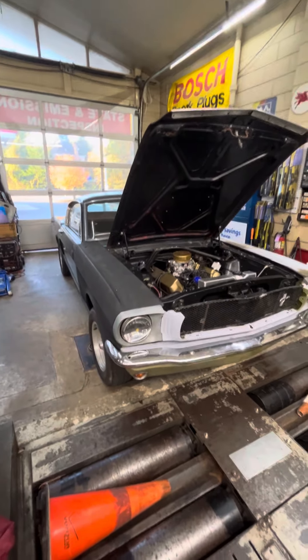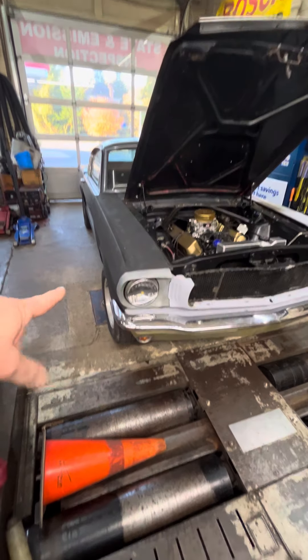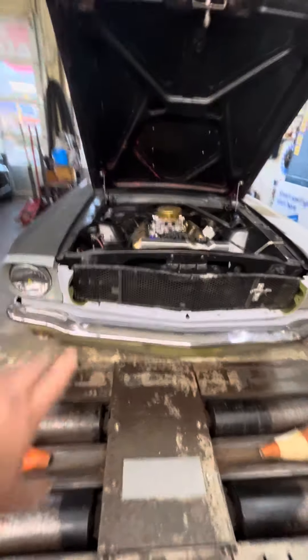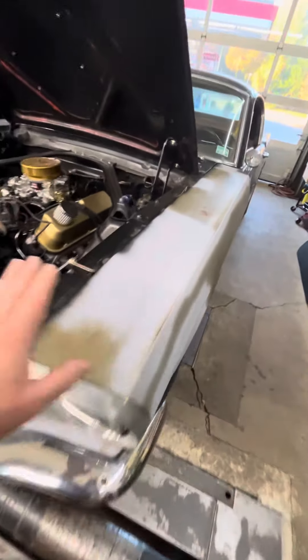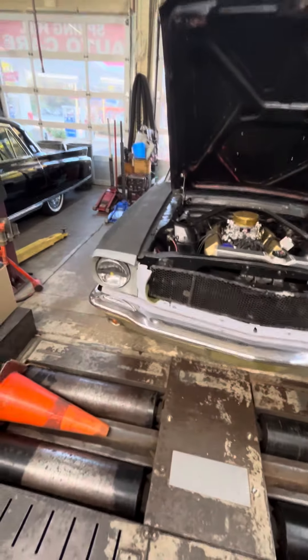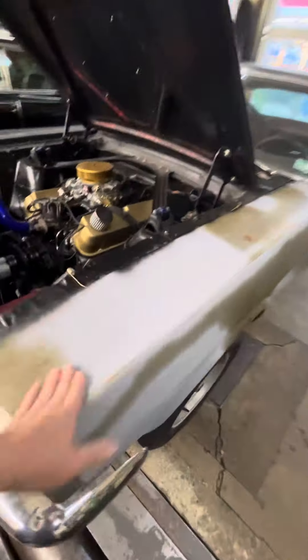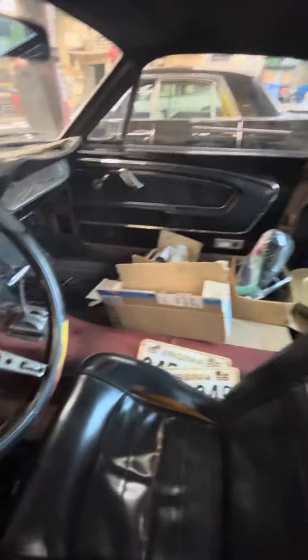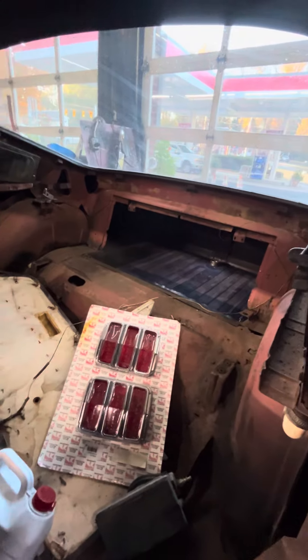Hey everybody, just a quick update on the Rustang. As you can see, we've got the right fender on, we've got the headlights on, we've got the grill on, we've got the lower valance installed, and this fender installed. Slowly we're getting the body work lined up — we're doing some test fitting before we do anything with paint, so we'll probably just paint it black primer for now. We've got the interior kind of cleaned out better than it was, and we're working on the fuel tank now.